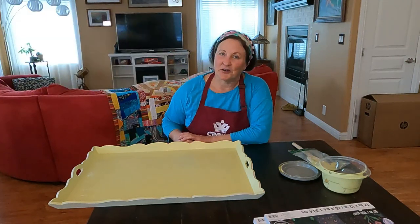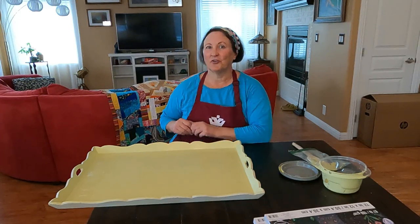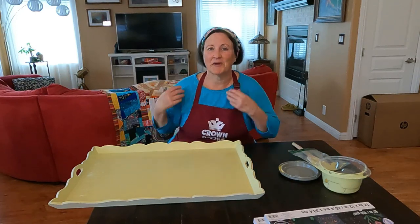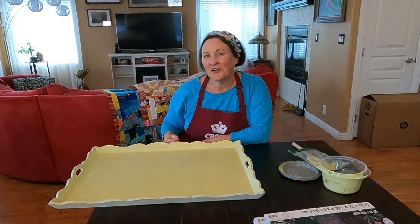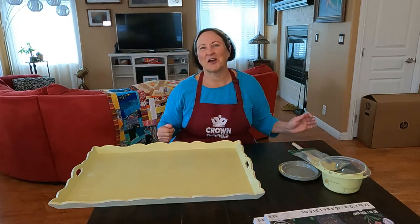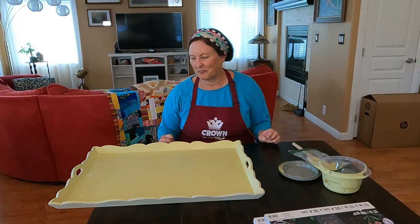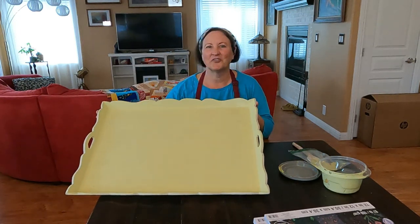I free motion quilted a lot of those, and if you're a quilter you know that those kind of repetitive movements can really mess with your shoulders, wrists, and hands. So I thought that I could make a quilt sitting down comfortably — I'm going to make a quilt out of paper.